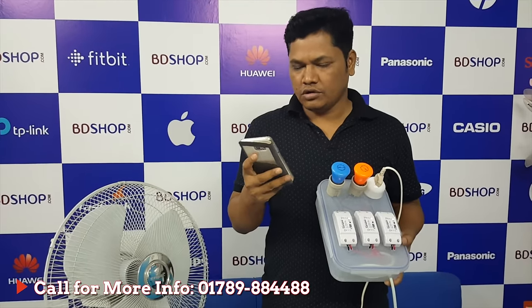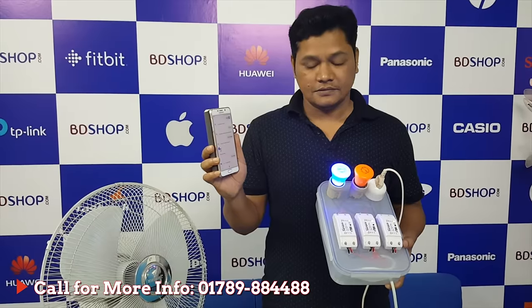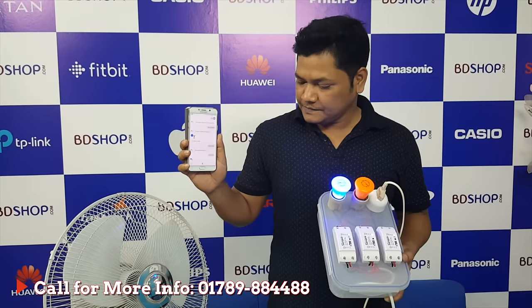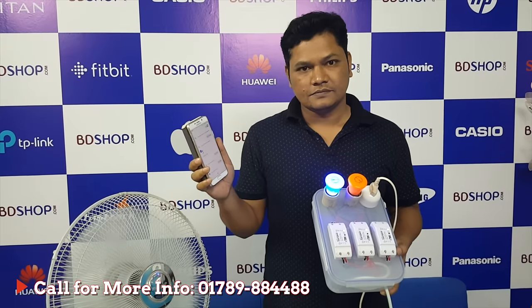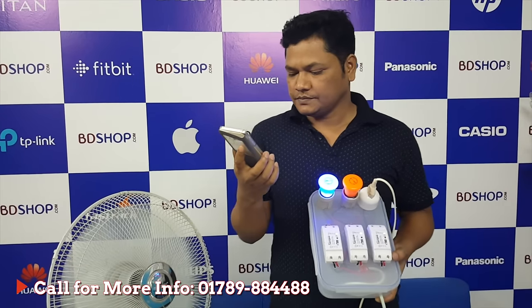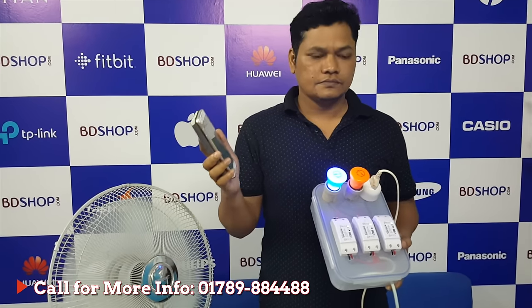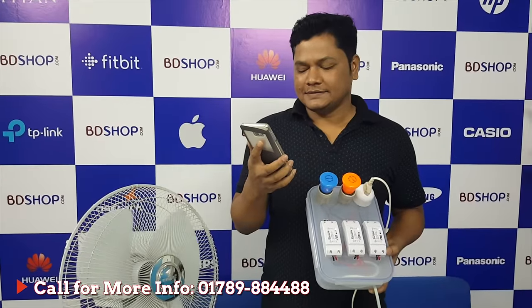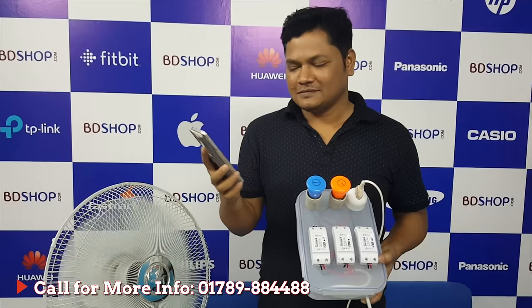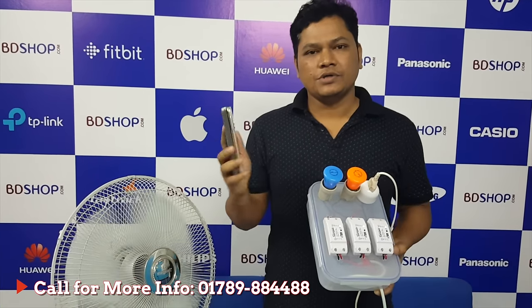Okay Google, turn on blue. [Google responds]: Sure, turning the blue on. Okay Google, turn on fan. [Google responds]: Sure, turning the fan on. Okay Google, turn off fan. Okay Google, turn on all things. [Google responds]: You got it, turning three things on. Okay Google, turn off everything. [Google responds]: Okay, turning off three things.